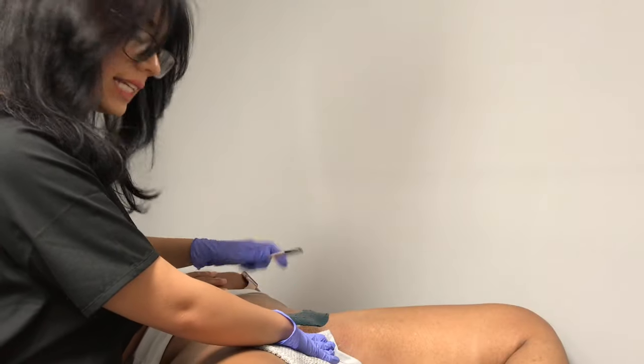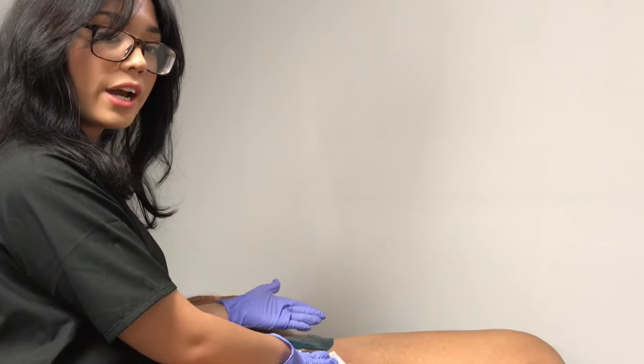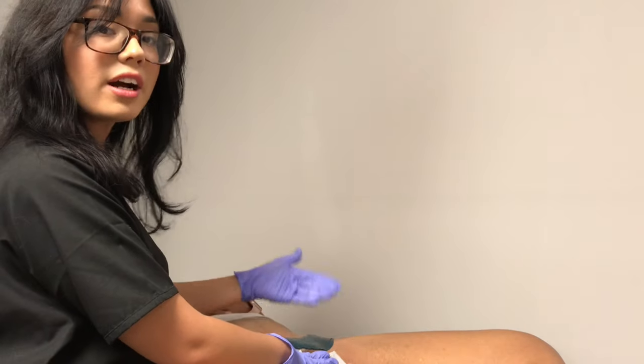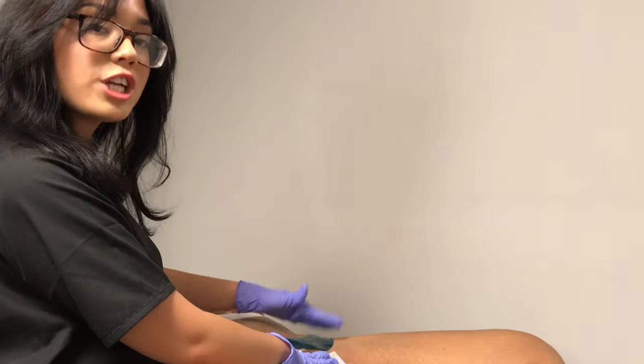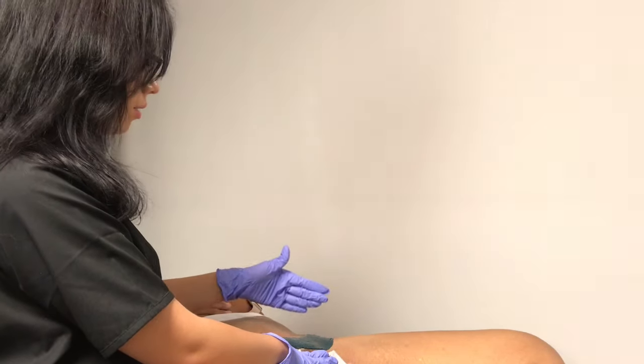After you begin waxing it's important that you never go back to shaving. Shaving again after you've begun waxing is going to stimulate hair growth and cause the hair to come back in thicker. If you avoid shaving and just stick to waxing you're going to notice hair loss and the hair thinning quickly.